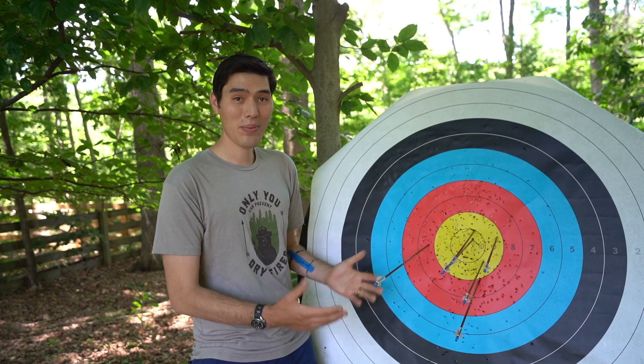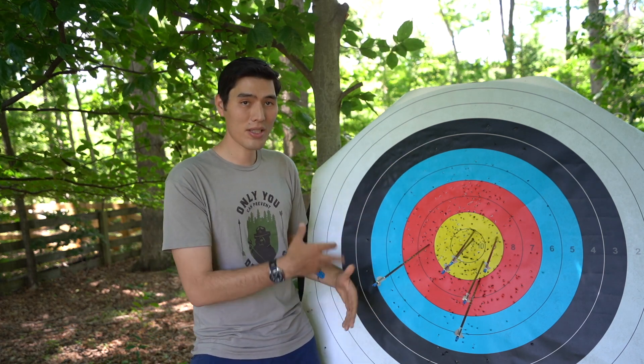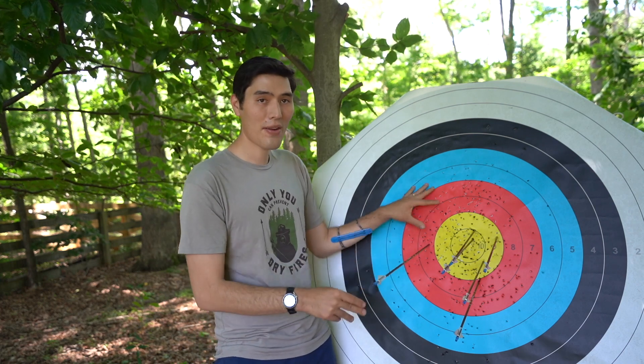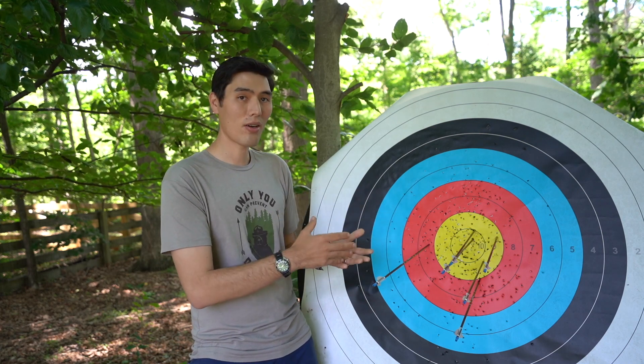When you're at a tournament, don't touch the target face or the arrow shafts until all the arrows have been called and scored. That's because if you touch an arrow shaft or the target face, that can adjust where a line call is made.